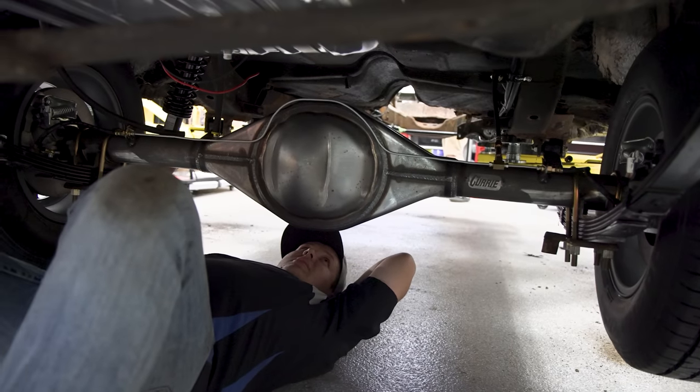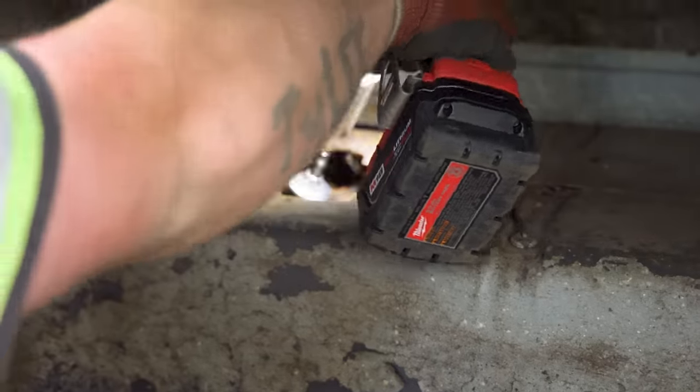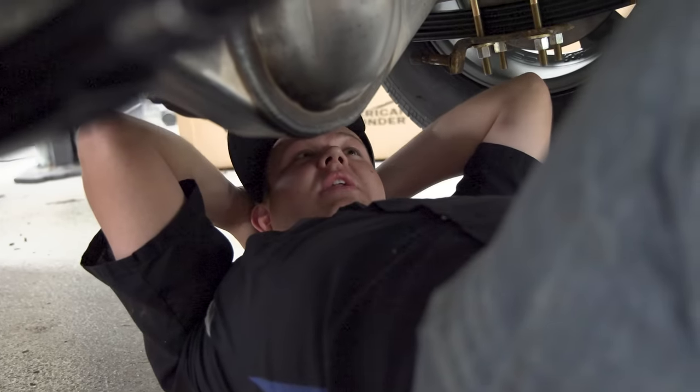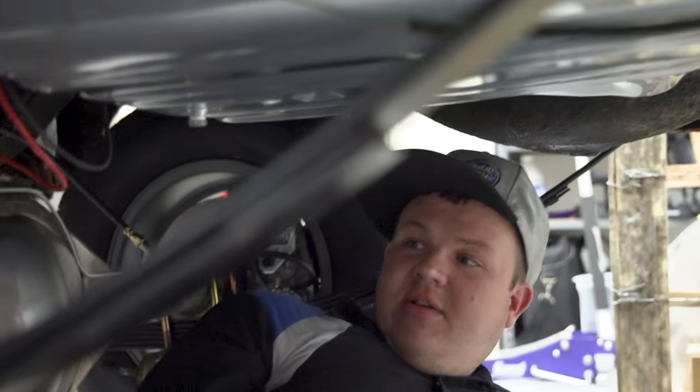Just getting the one shock installed, trying to get the strut started. That side's done. We're getting pretty close — we've got a lot of stuff accomplished today. This car is going to move on its own wheels.